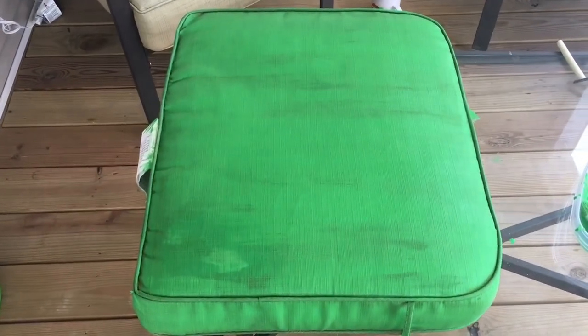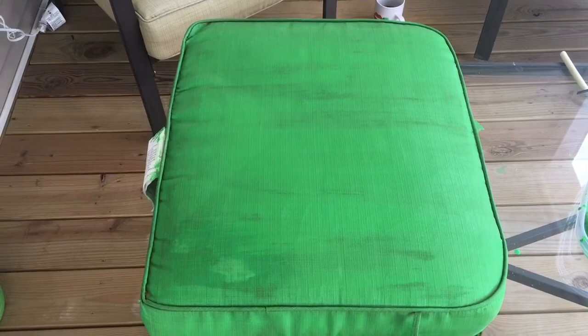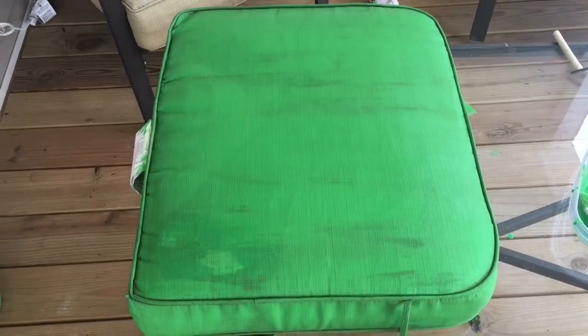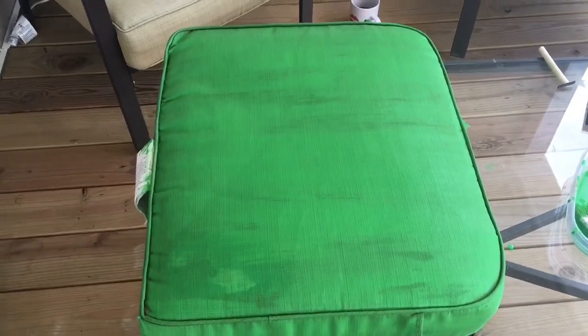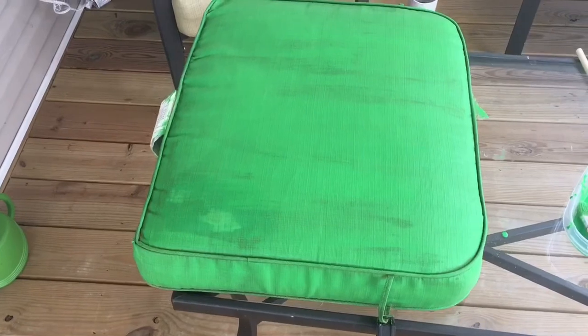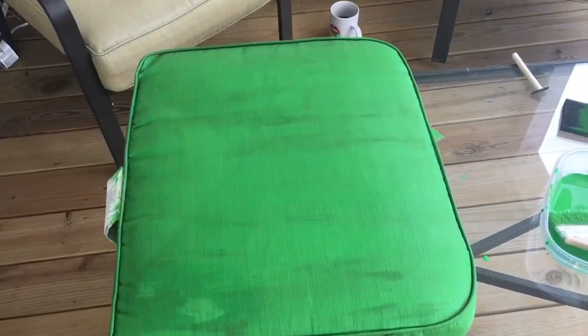Now I am just mixing up the paint. What I did is equal parts of paint to equal parts of paint medium.